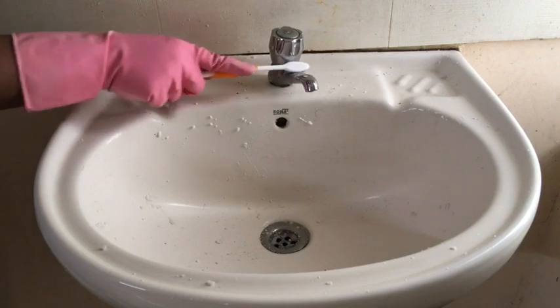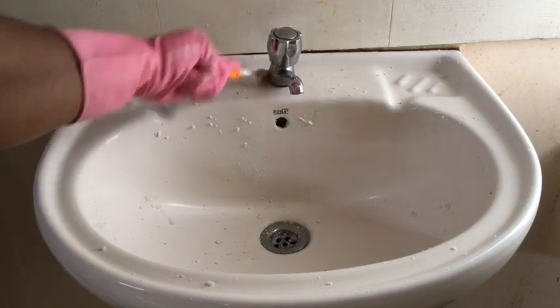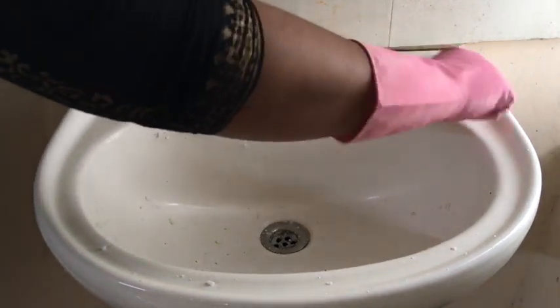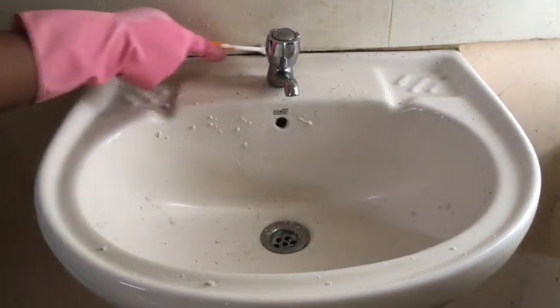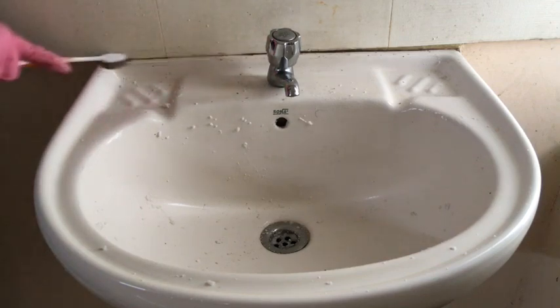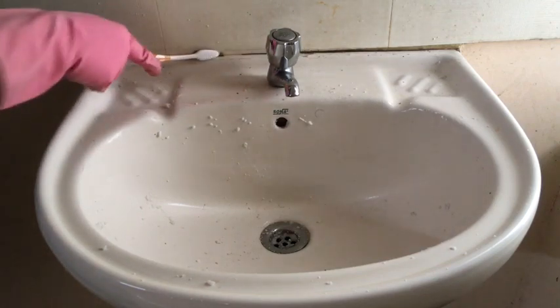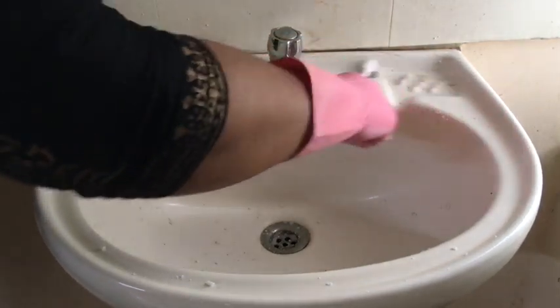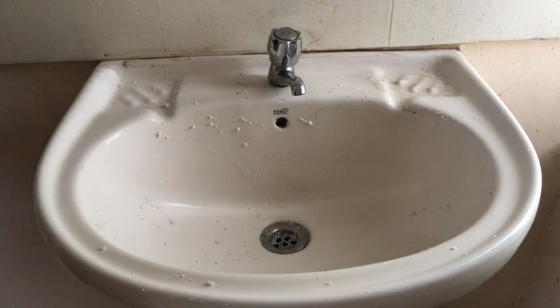Then we will clean each part. When the washbasin is clean, we will separate our supplies. When you have a brush, you can use it to scrub. You can use the brush on the top and around the towel area as well.